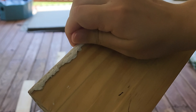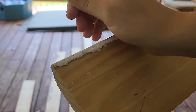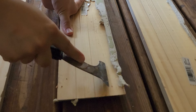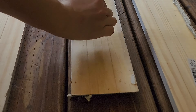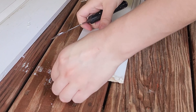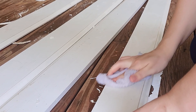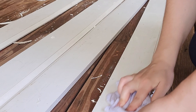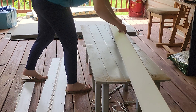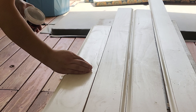The first thing we need to do is remove any caulk left over on the trim — I used a 14-in-1 painters tool. Just be careful not to cut into the trim. Next, wipe down the trim to remove any dirt and grime buildup. Here's a shot of the trim after wiping it down, showing all the nail holes that need filling.